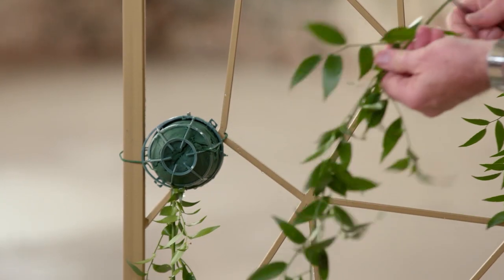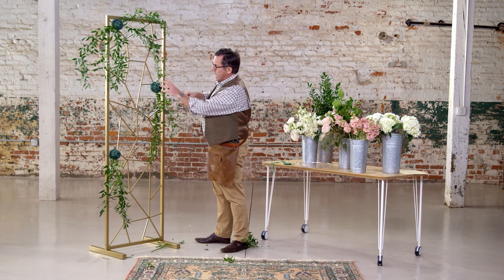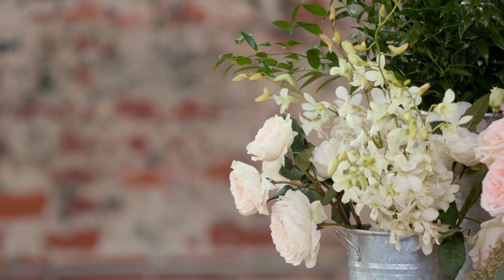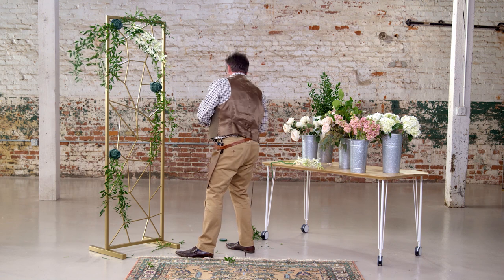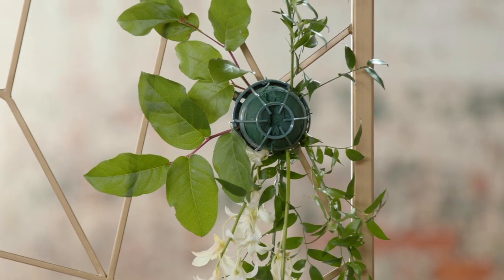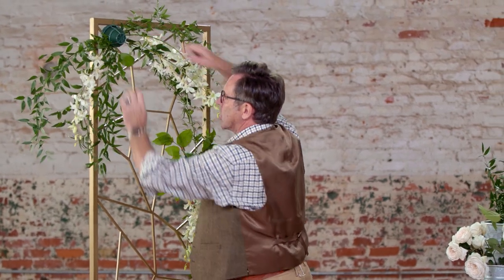Now you can see I have the dimension of the design — the length and the height. It's in scale to the stand. What I want you to do now is take one variety of flower at a time and use it completely. First we're going to start with some of these beautiful Hawaiian dendrobiums, doing a couple of stems that just follow the curvature of the foliage we've already inserted. Now I'm going to add some lemon leaf, or salal, going right to the back of the cage — let's use all of the foam and not just the front of it.